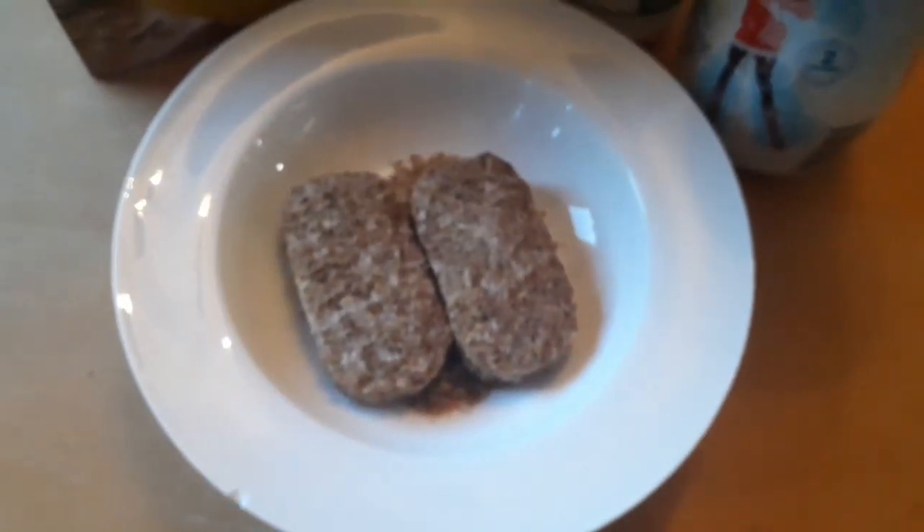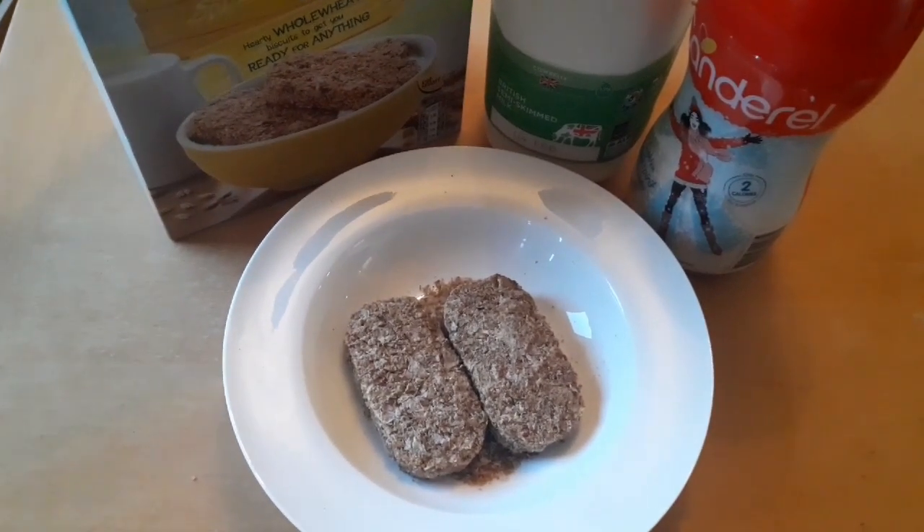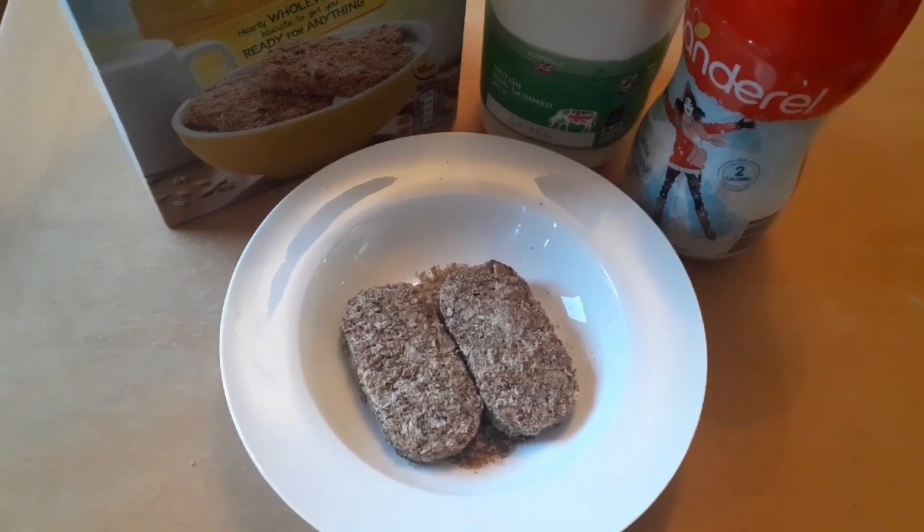Two Weetabix for my Healthy Extra B — these are the Morrison's ones — and semi-skimmed milk for my Healthy Extra A, and a sprinkling of Canderel, which is syn free as long as you don't use more than a tablespoon.